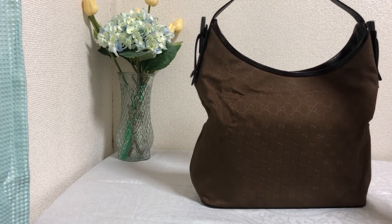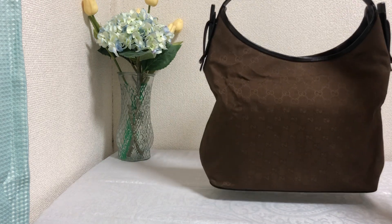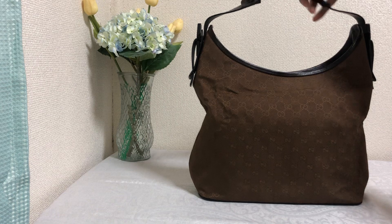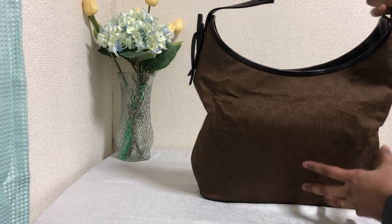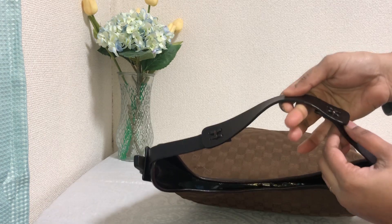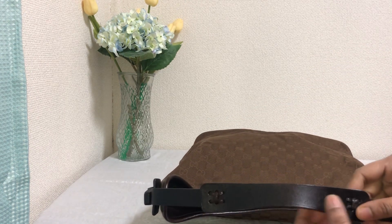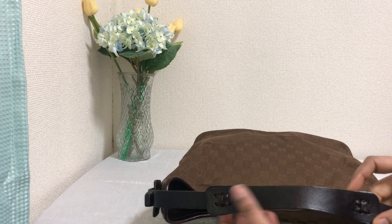This bag can be used as a shoulder bag. It's very comfortable when you wear it — you can see the strap right here, it is divided into three parts, and the attachment is really beautiful. I like the way it has been attached right here.